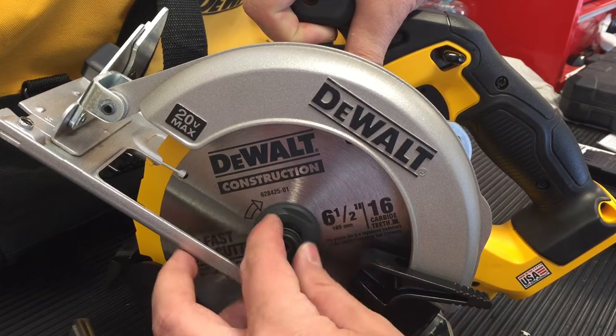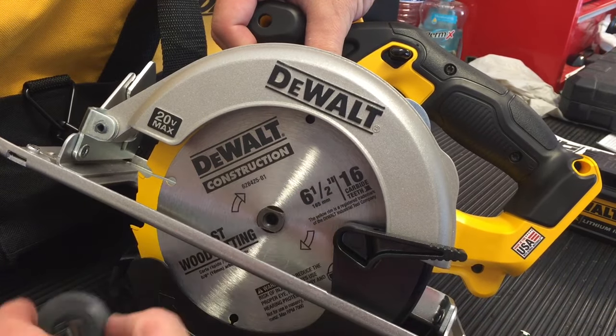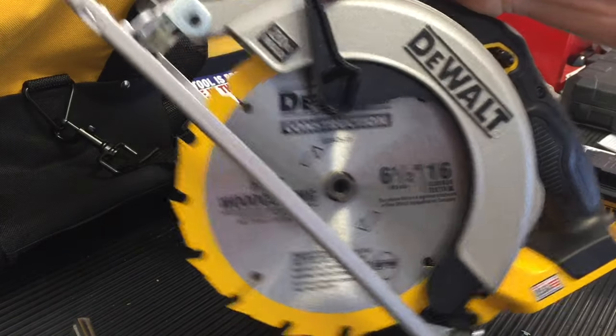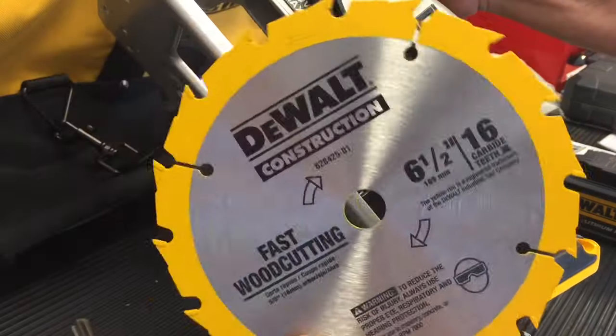Just make sure that the blade is not hot. Make sure that the battery is removed, and you want to clean out any shavings of sawdust or anything that comes in here. Next, pull that guard back up, and then you'll lift the blade out and replace it with a new one.